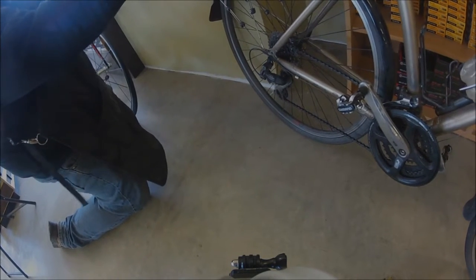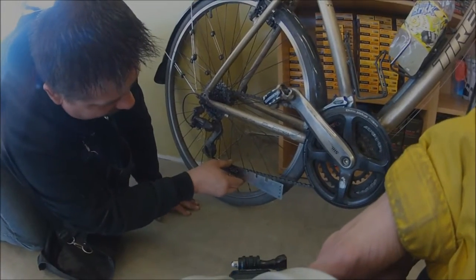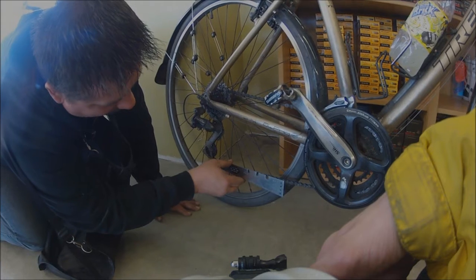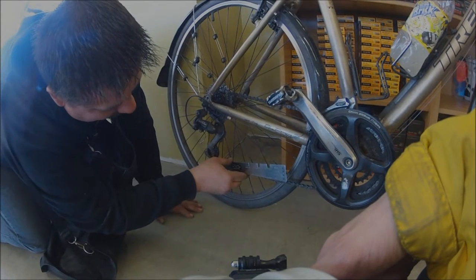Look at this tool here. I hook the chain on here, and then a rivet — one of the pins — lines up with one of these holes. It's graduated out a little bit further each time. Put this on there, hook it on there, so that rivet right there will line up with whatever hole it's in. It's beyond the replace hole.